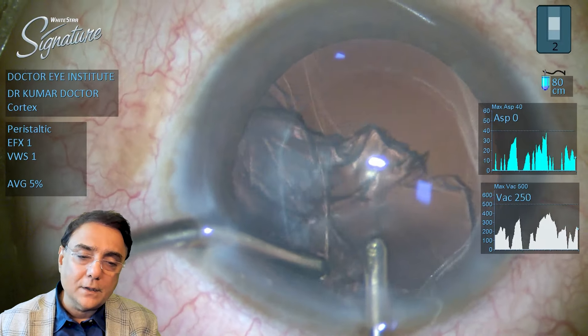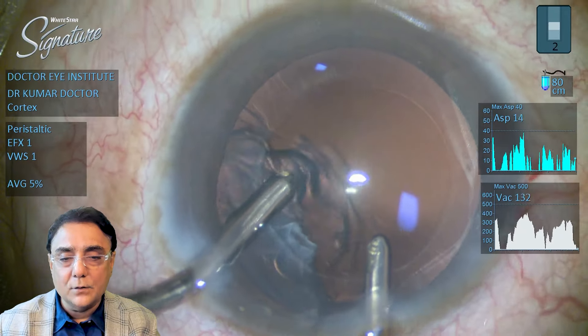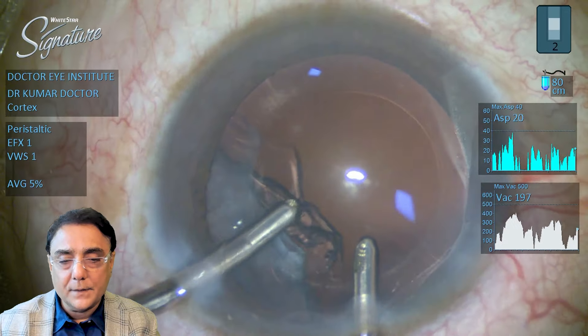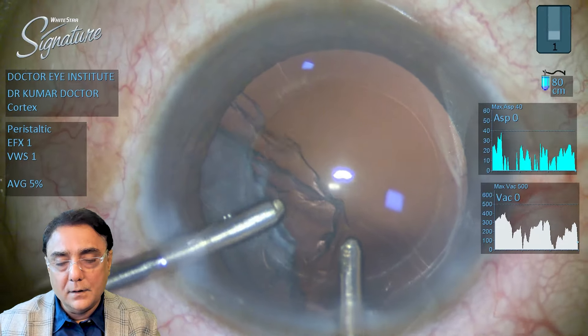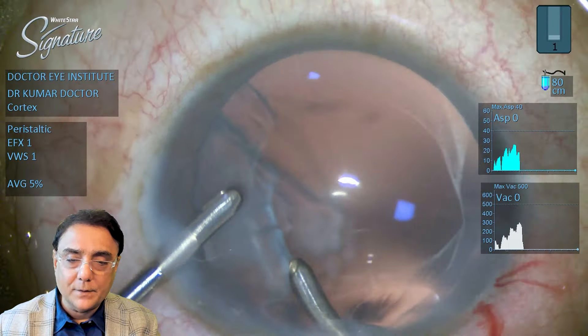Once three-fourths of the cortical matter is removed, one can go ahead and do a change of hands. Once the change of hands is done, just go ahead and aspirate the rest of the cortex.